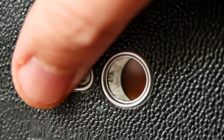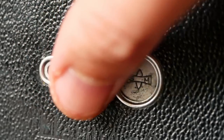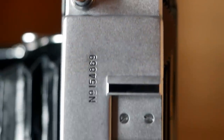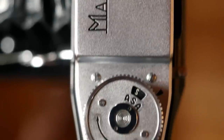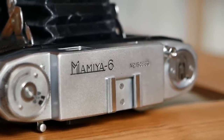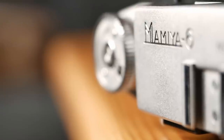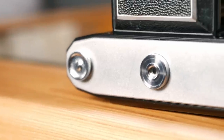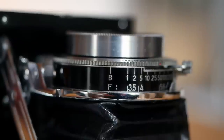The camera back also features a slider that reveals a red window, letting you see directly onto the backing paper of your film. This was more relevant in earlier models to prevent accidental double exposures and to confirm correct frame-by-frame advancement. With this model's automatic film advance, it's not strictly necessary, but you can use the window to double-check you're at the right frame or that the film is loaded correctly from frame one. The bottom of the camera features only a tripod socket; all other essential controls are on the lens itself, as is common for this camera design.